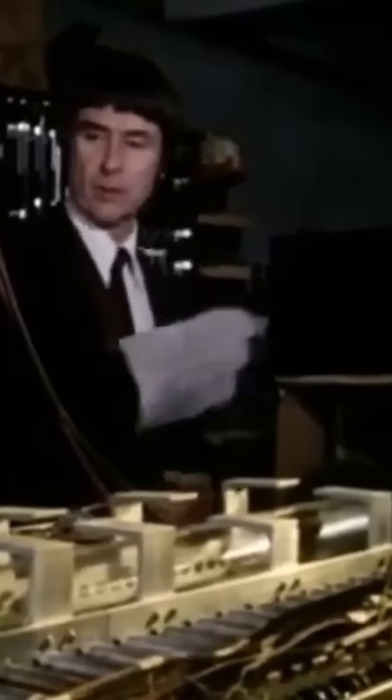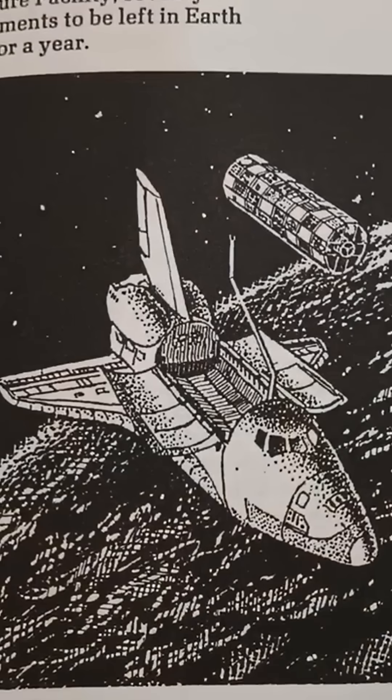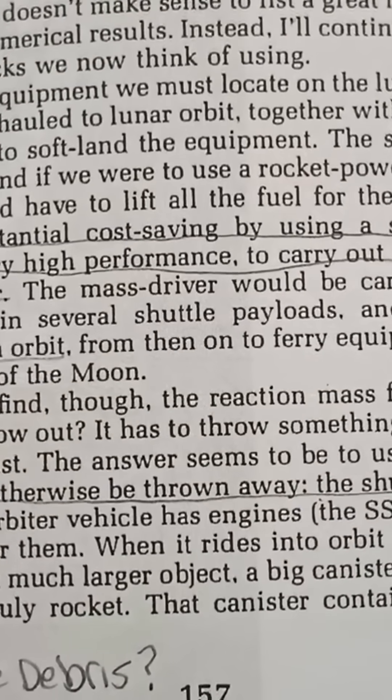The second reason he went with induction launchers rather than a reluctance launcher was that he greatly favored the punchiest package possible, because he envisioned that the mass driver would be assembled in low Earth orbit using something like the space shuttle, and then transferred to low lunar orbit.